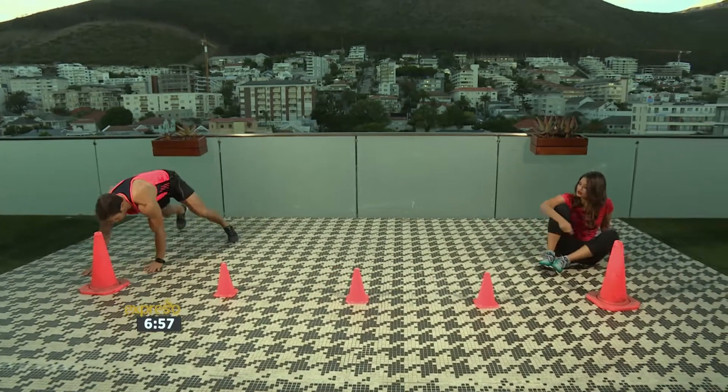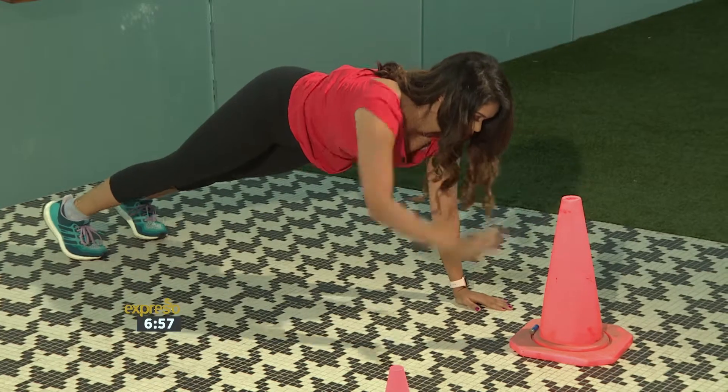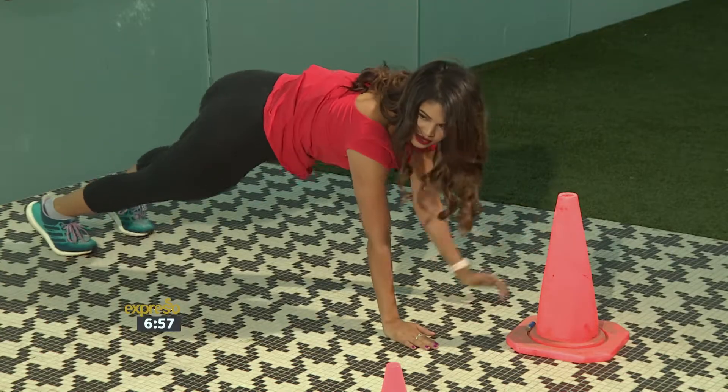Back up, let's go into a plank position. One, two, three, four, five, six, seven, eight, nine, ten.